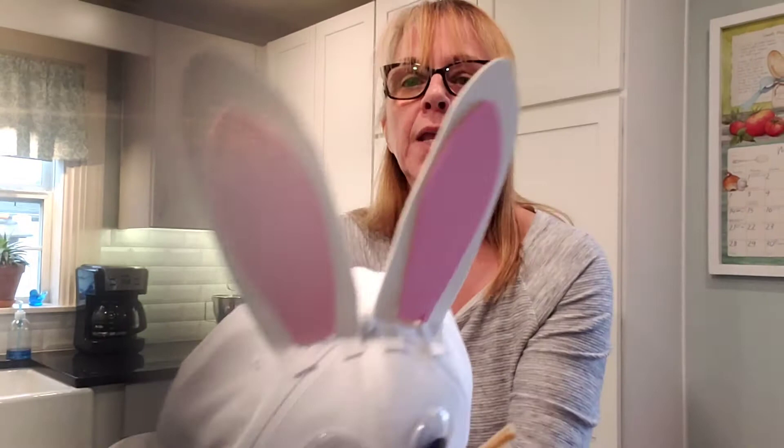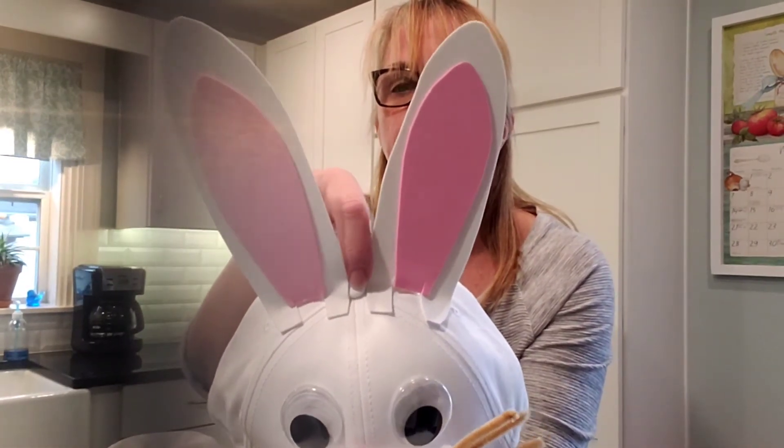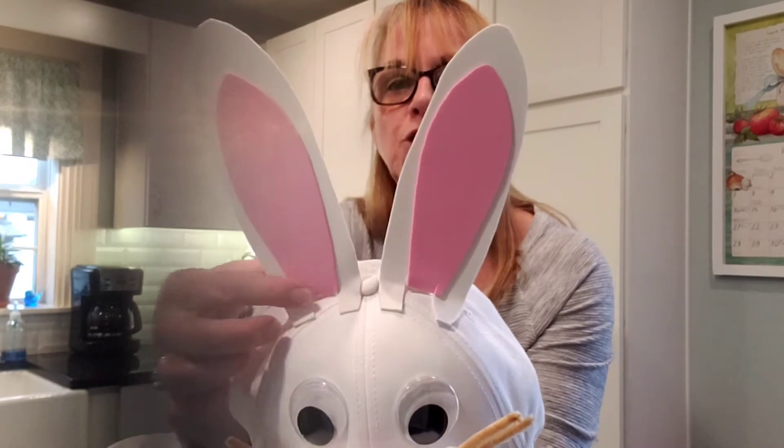There's a little button at the top of the hat. Get as close to that as you can, because you want them right on top of the head. When you're trying to get ears to stand up, gravity is not your friend.